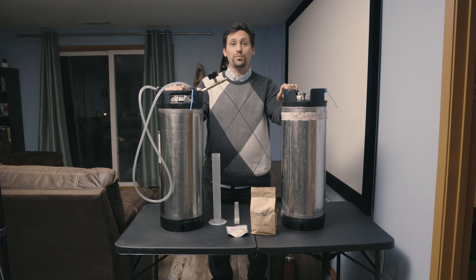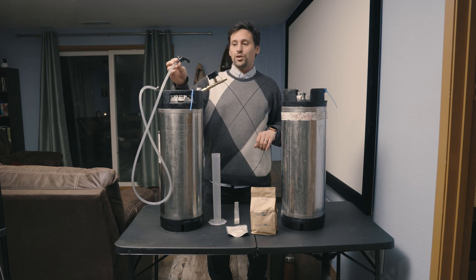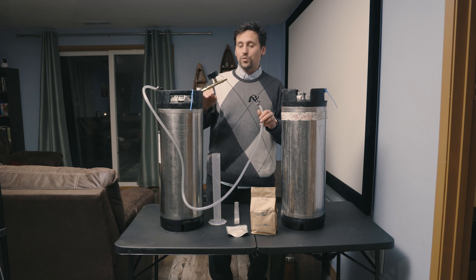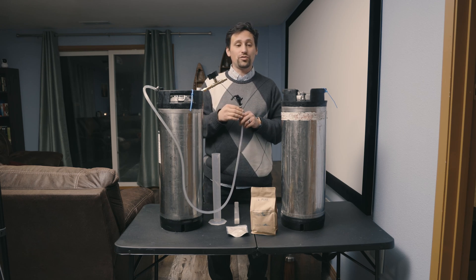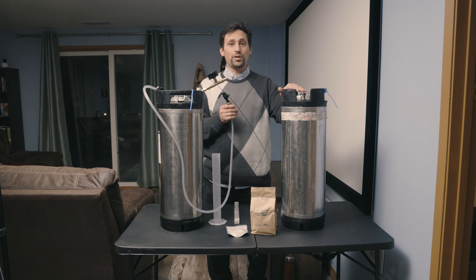Hello everybody. In this video I'm going to be showing you how to back-sweeten while doing a closed transfer. We have our keg with our cider that's been completed — this has been a pressurized fermentation — so we're trying to minimize the amount of oxygen introduced when transferring from this keg into the next one.